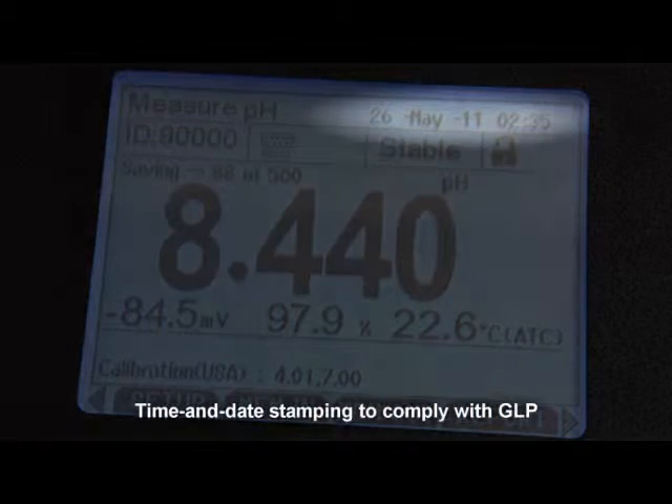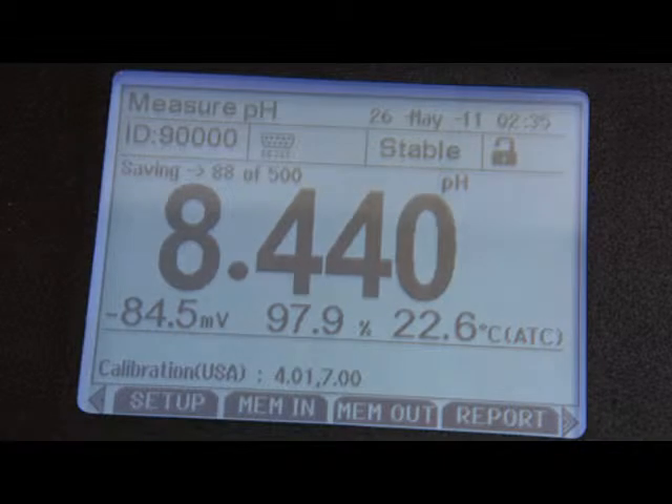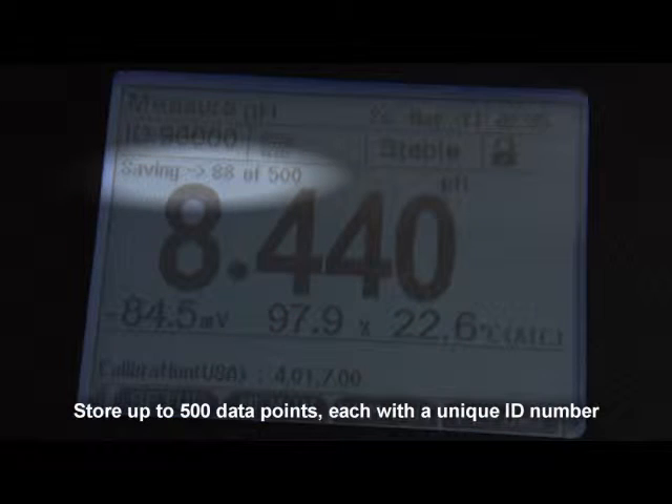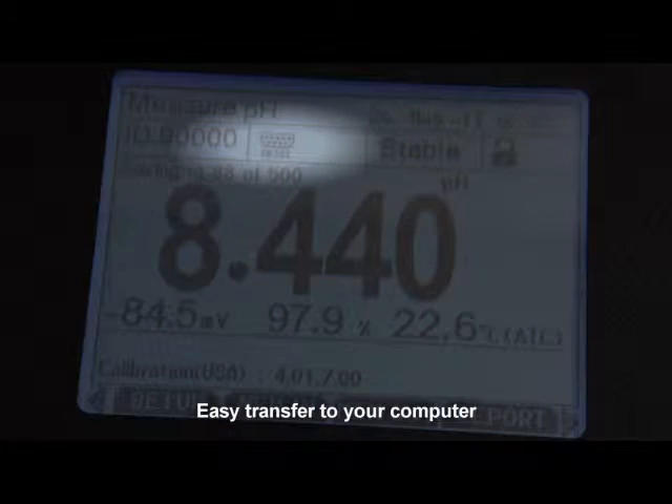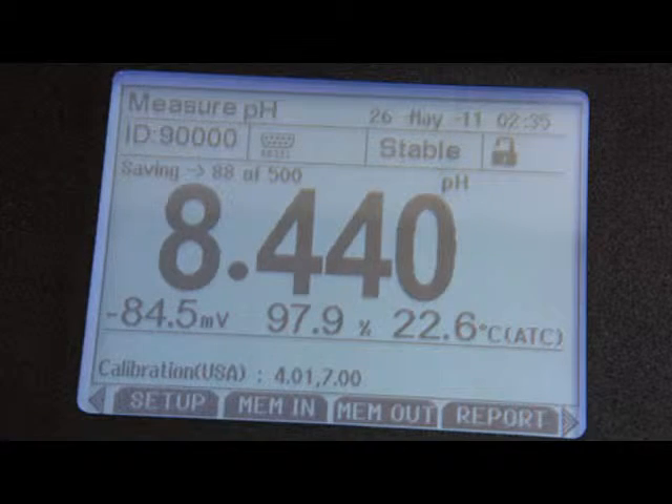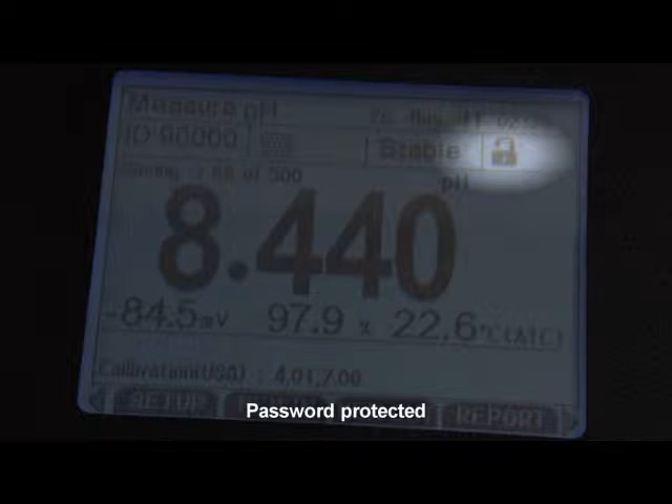Time and date stamping keep you in compliance with good laboratory practices. Record up to 500 data points in the meter's non-volatile memory for later recall. The bi-directional RS-232 output provides an easy interface with your PC for data transfer. And with password protection, you can limit access to the calibration or setup menus to authorized personnel only.